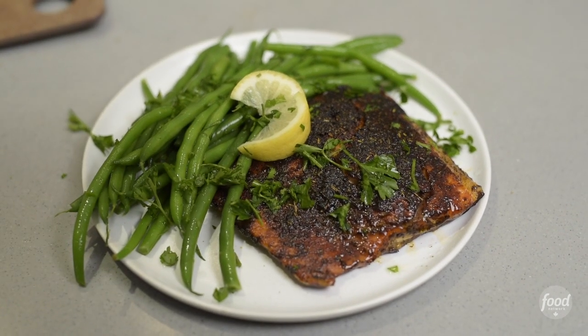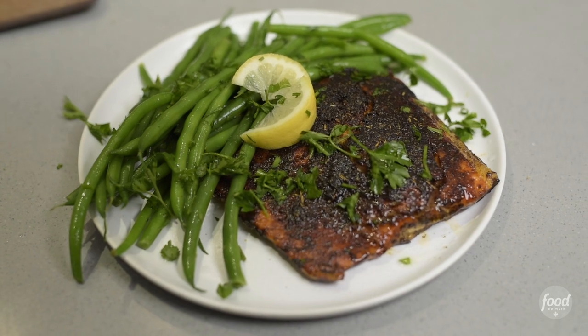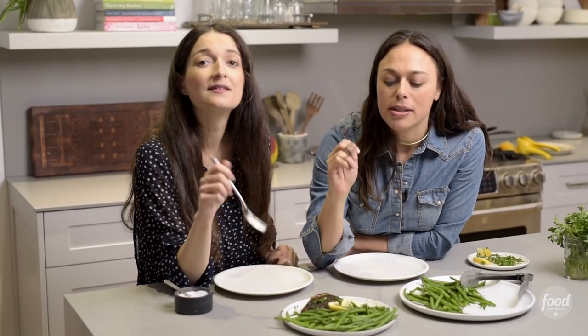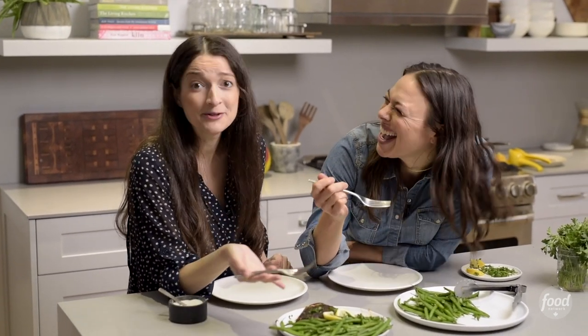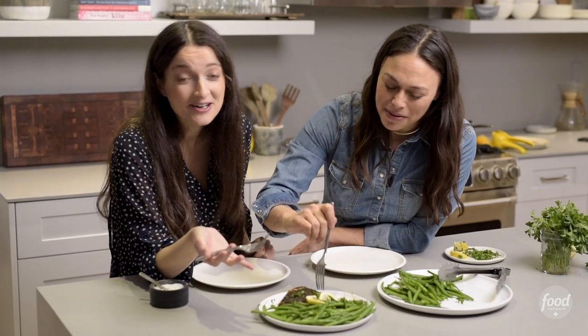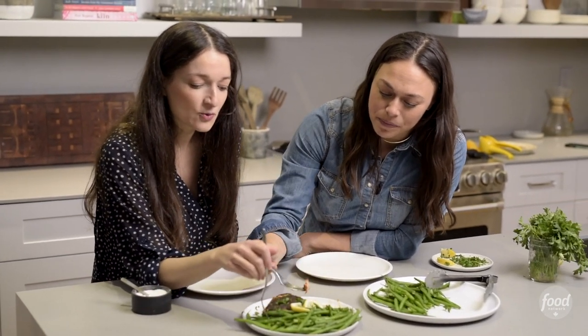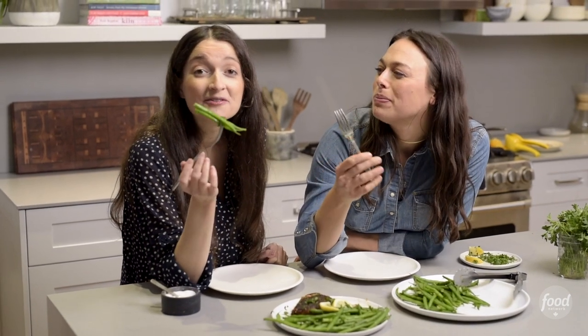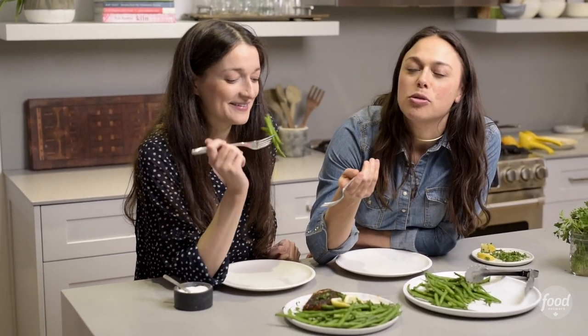Oh my gosh, that looks gorgeous — I cannot wait to dig in. That took less than 10 minutes: blackened trout, citrus green beans, incredibly delicious. Dinner is served, and beautiful — all on one plate, ready to go. We're gonna dive right in, and we hope you'll make it. Let us know if you do. This fish is so good!